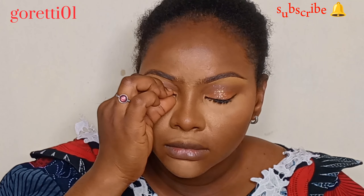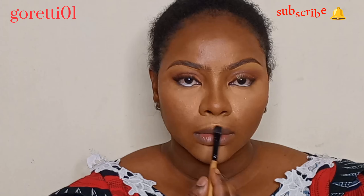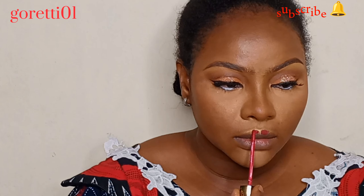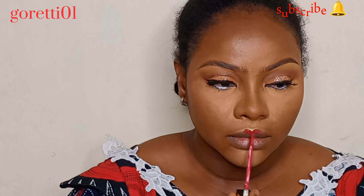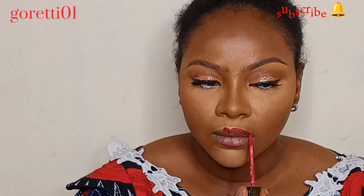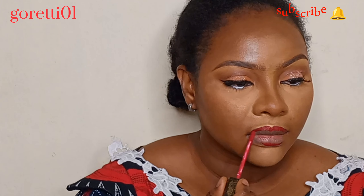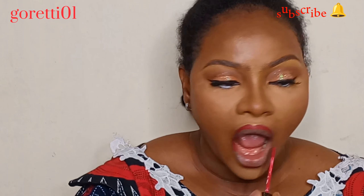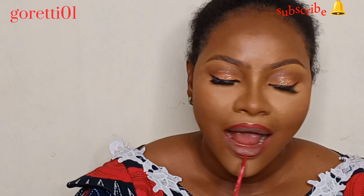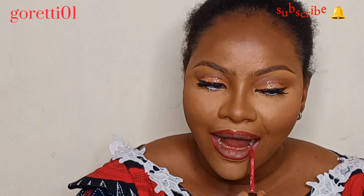I'm using a highlighter from Usha's — it keeps breaking, which is annoying, but it does the job. You can see the technique I use for lining my lips: I make a V-shape in front, then a single line under, then join the two lines. After finishing this lip look, which took a lot of time, I realized it just didn't fit the face — it wasn't giving me what I wanted.